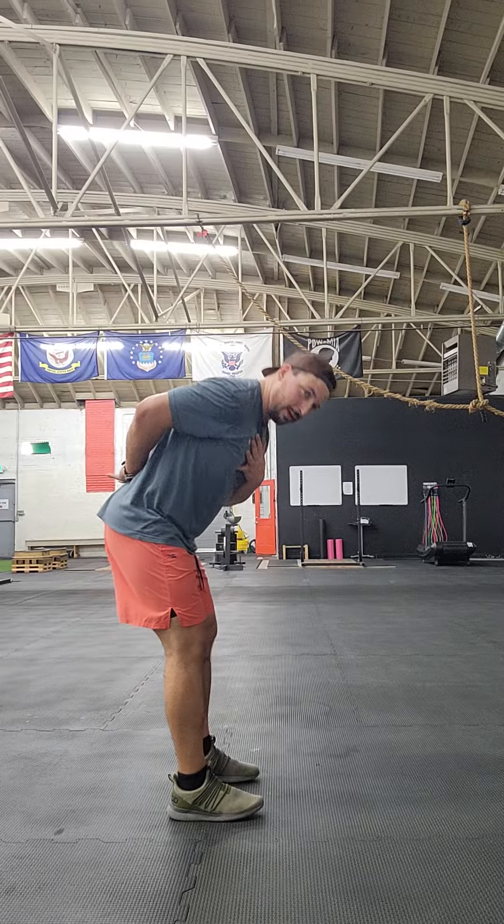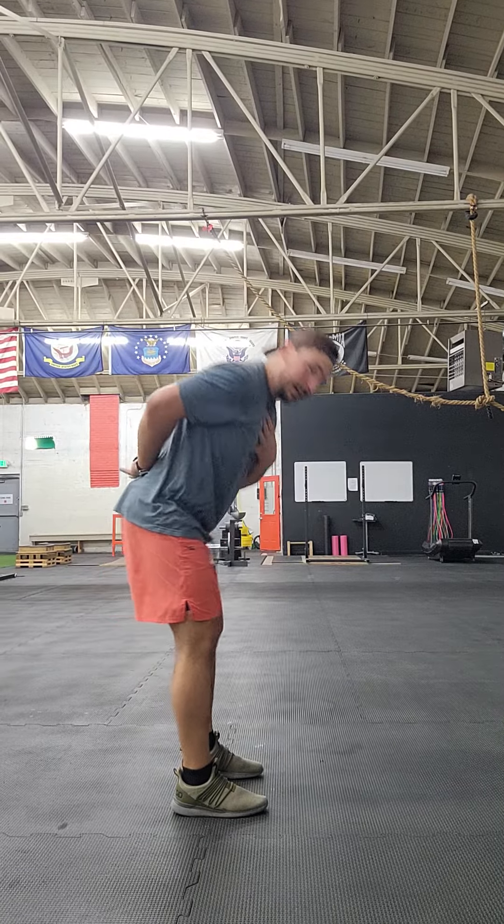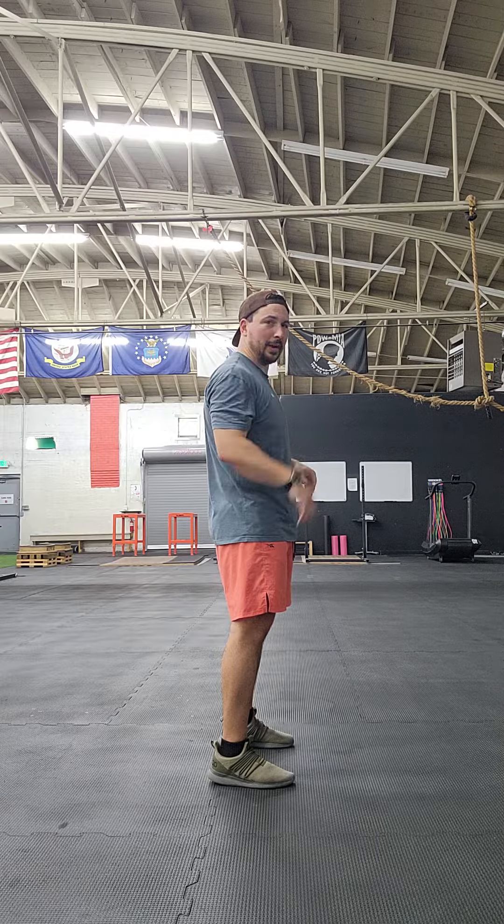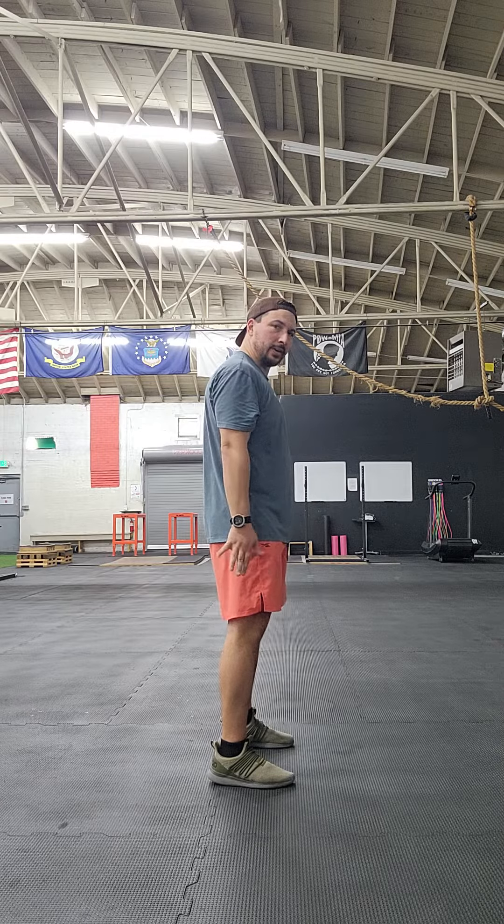Our body through this whole thing shouldn't change, no matter where I'm at. My body right here — none of this upper body changes. Eventually you're going to have a barbell on your back, but right now put your hands on your chest right here.